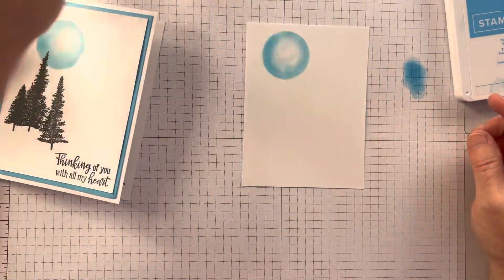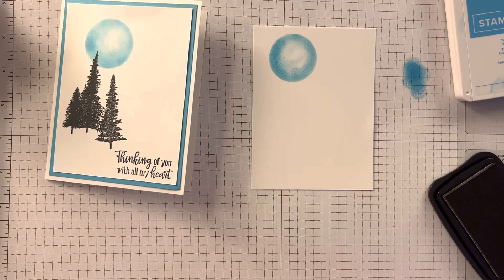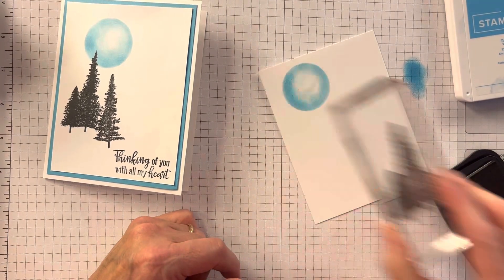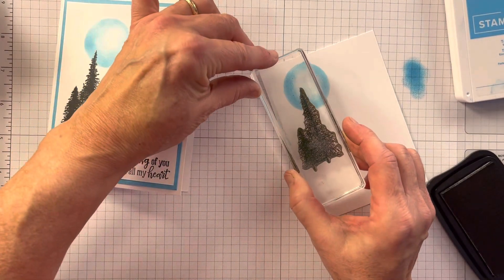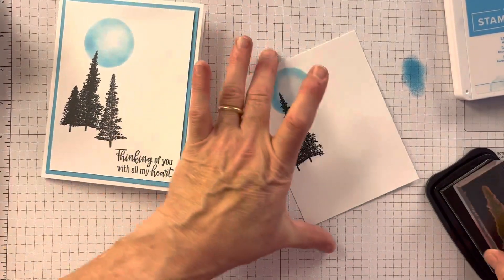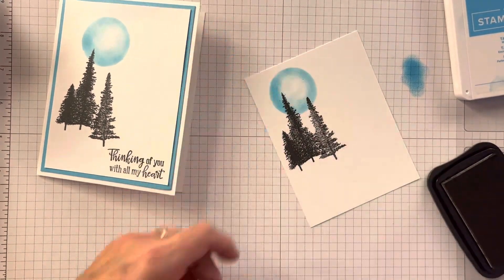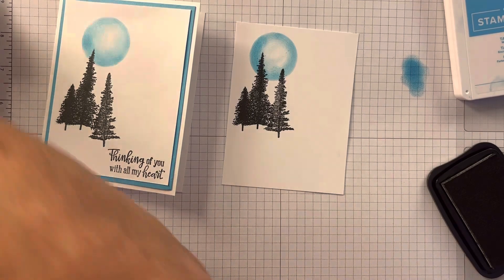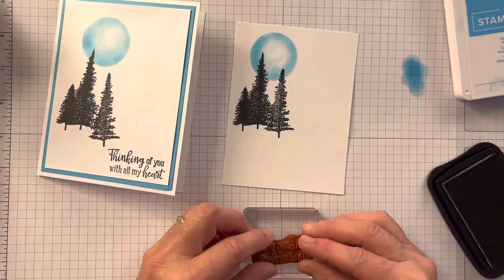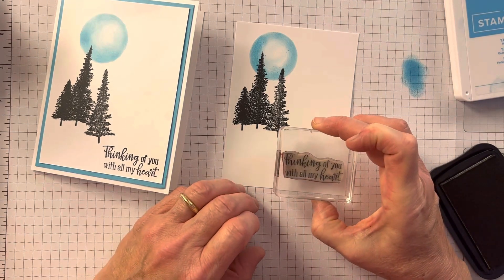I like the Tahitian Tide — I just chose that one, it seemed nice. Now on this one you notice I have these trees a little bit farther down. But I'm gonna do these trees farther up, putting them in Memento Black so they're really in the moon. I put a third tree — I wouldn't have to, but they're all from Mountain Air. That way when I have my saying — which is 'Thinking of you with all my heart' from Peaceful Moments — it gives a little room down here.